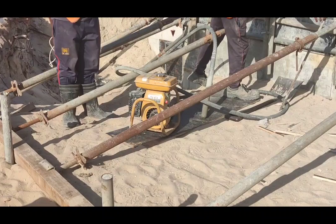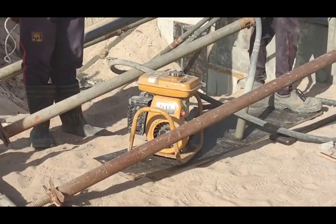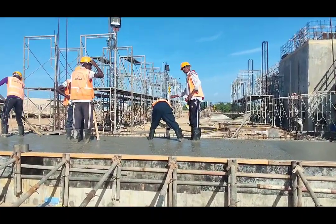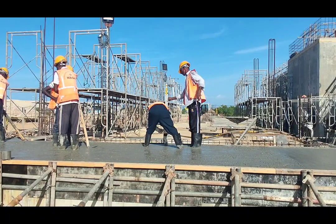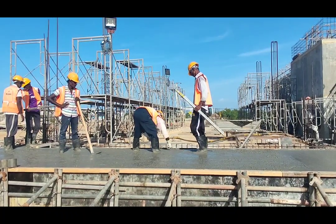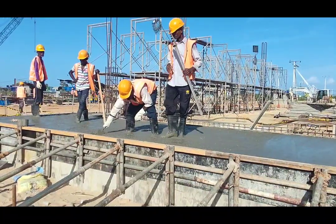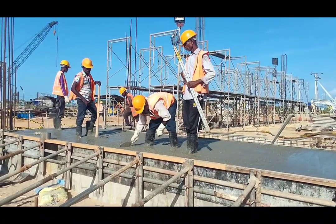As you can see, this is the poker engine that we are using to vibrate the concrete — it is operating with petrol. After pouring and compacting the concrete, we are marking the spot levels on the concrete. The mason is leveling the concrete with his masonry trowel and marking spot levels on the fresh concrete.